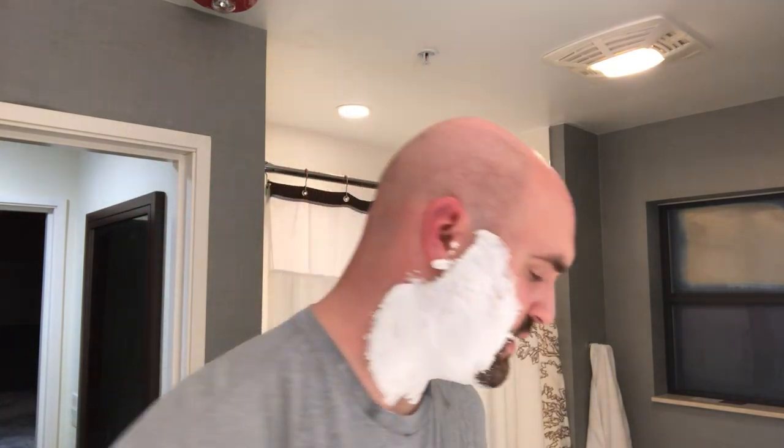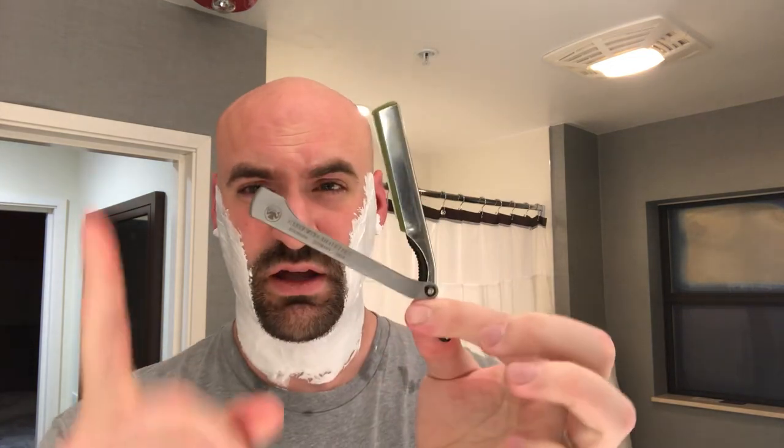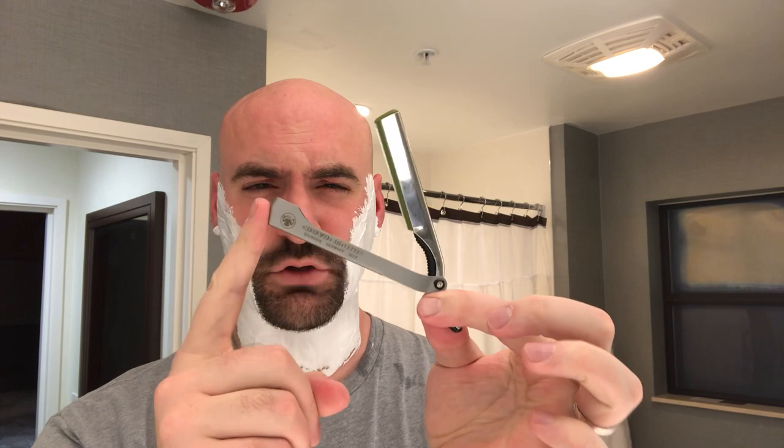As far as the razors — my last two shaves I have been using the Dovo, the new Dovo with an aluminum handle and stainless steel blade holder. I've used this for the last two shaves. And I kind of had the idea of going back to my Starling tonight, because I haven't used it on camera for a little bit.